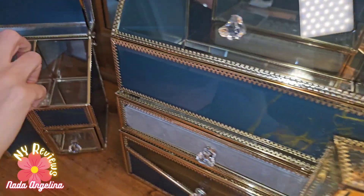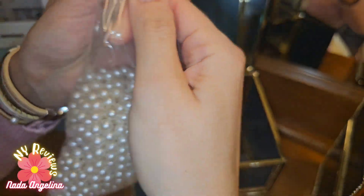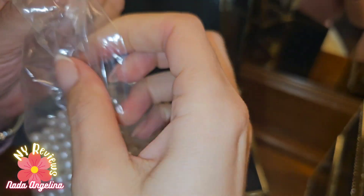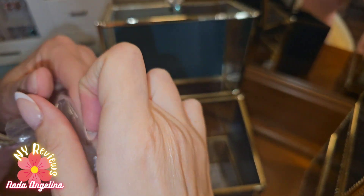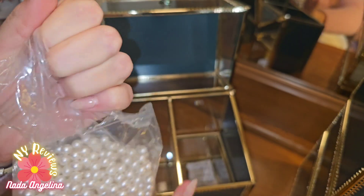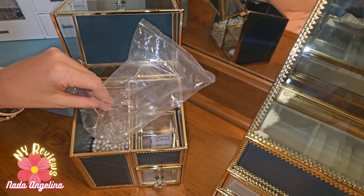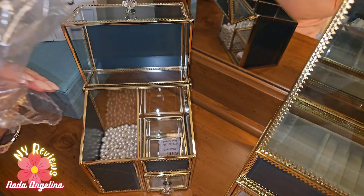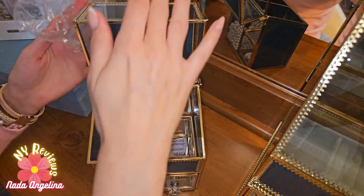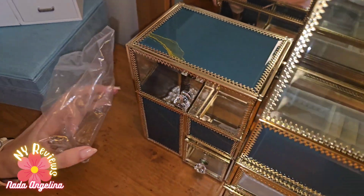Then this one here is for the brushes — it comes with pearls. Let's put it inside here and you can put your makeup brushes in here. I feel really bougie and nice. Let's grab it and just put it like this and close it. Let's get organized.